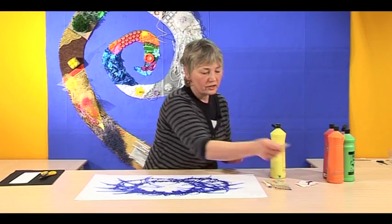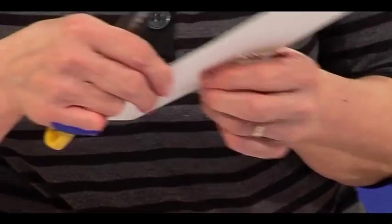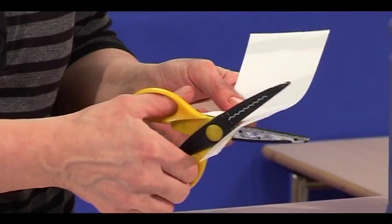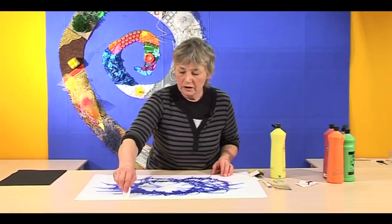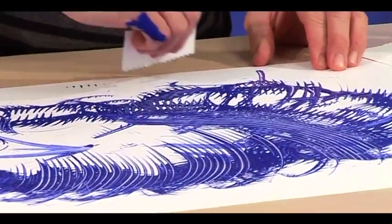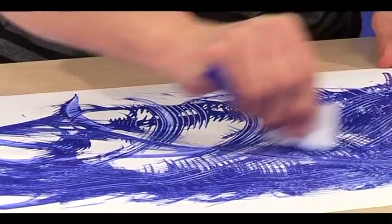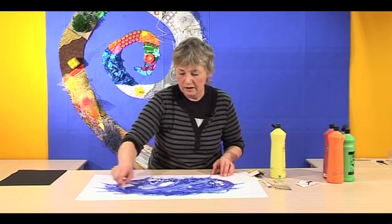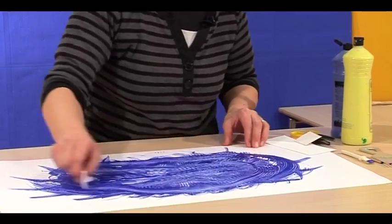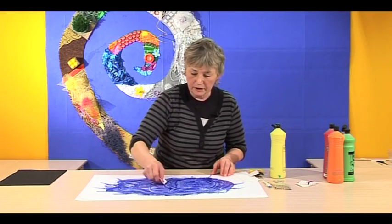Another thing you can do instead of a comb is to have some zigzag card. To make this, you just need a piece of card from the Play Warehouse and just cut it into a zigzag edge. You can cut this into the paint as well, and this makes a lovely noise. You can start building up all sorts of sweeping, repeat movements, and this builds up language too — all these different ways of making marks.